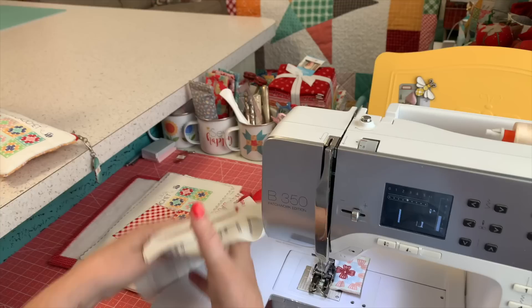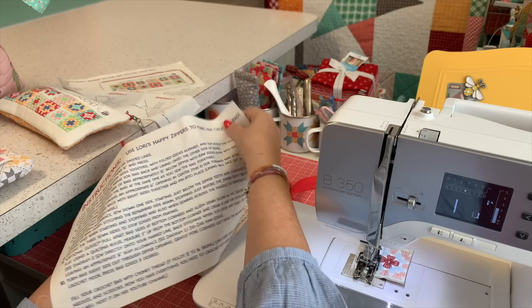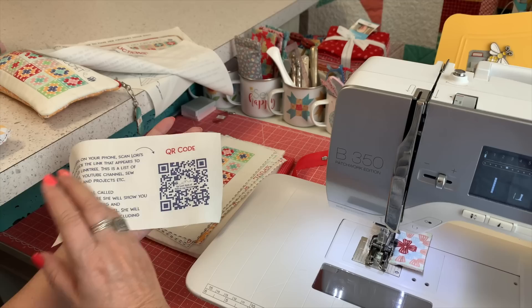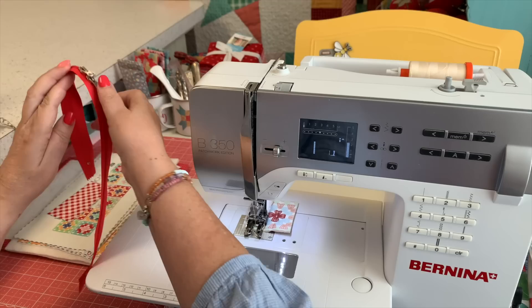I just lay the pieces on my batting, then use my ruler and cut a half inch past it all the way around, which ends up being one inch larger total. I don't need the instructions, obviously, because I designed them, but here's the instructions that you can cut out — it gives you all the directions. I also have my QR code. You just hold your phone over it with your camera on, a link will pop up, and it goes to my link tree showing everything going on with my sew-alongs.